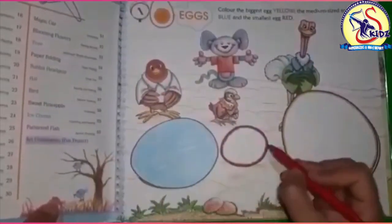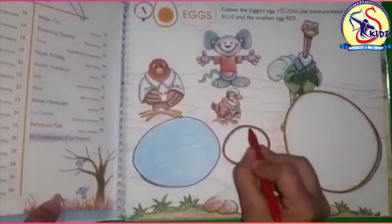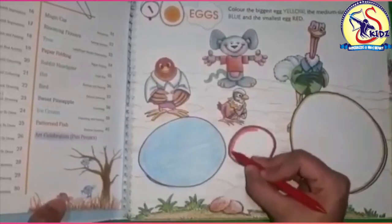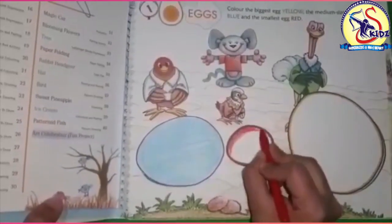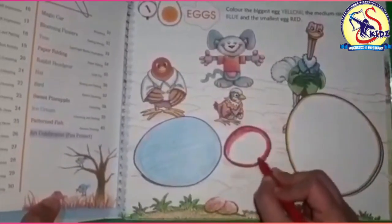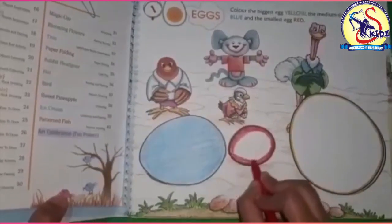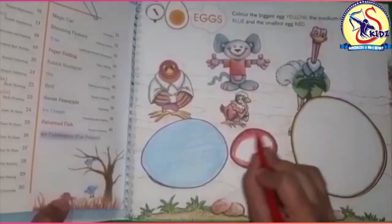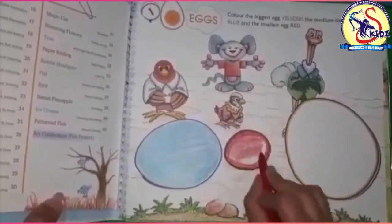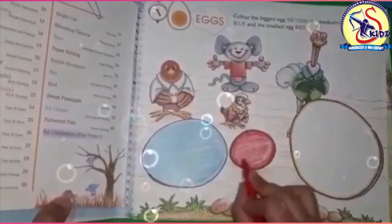It's done. Now let's color with red color — do the boundaries again like this. Now let's spread the color inside. This is the smallest egg that we are doing. Do the sides as well.